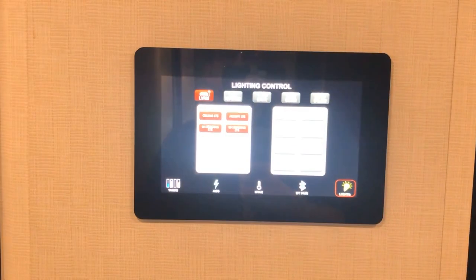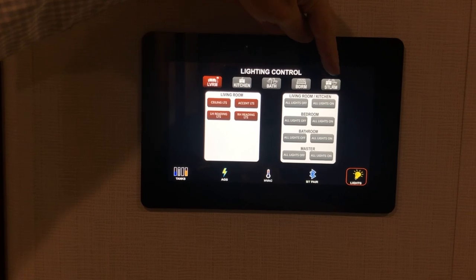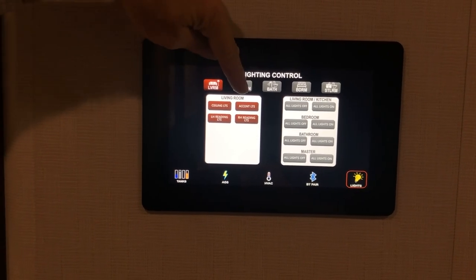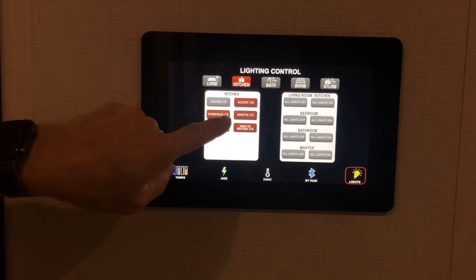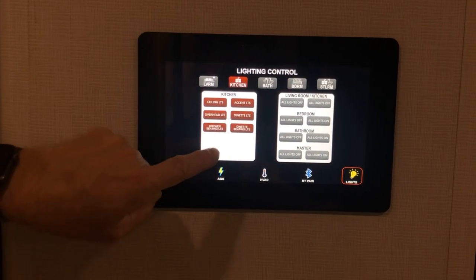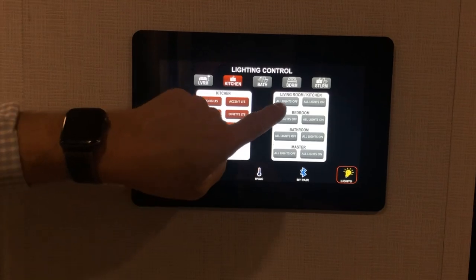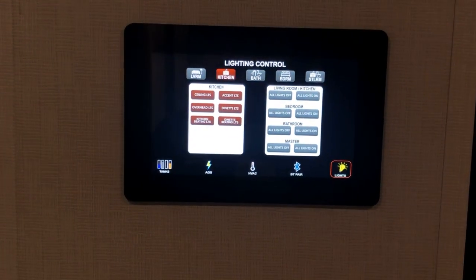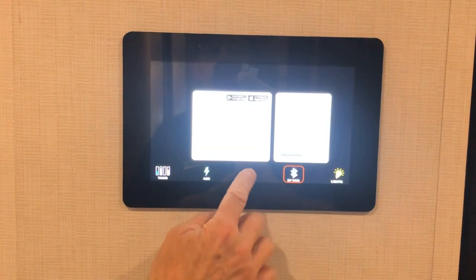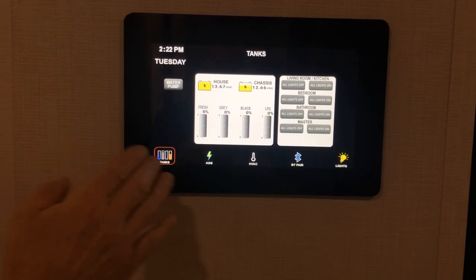The lighting control covers all areas in the coach — slide room, bedroom, bath, kitchen. Press kitchen to turn the overhead lights on or off; press living room for living room lights. You have all-off and all-on controls, and you can scroll through all available functions shown by the icons at the bottom of the screen.